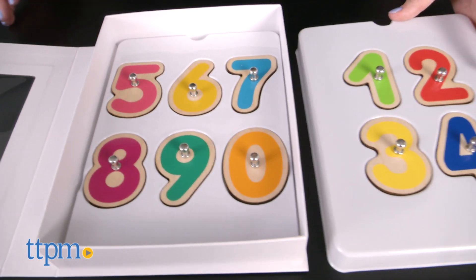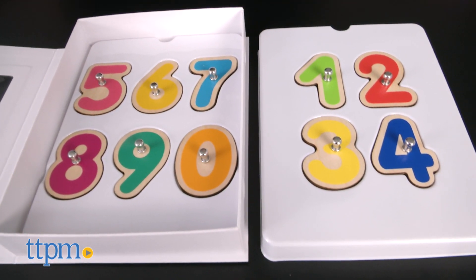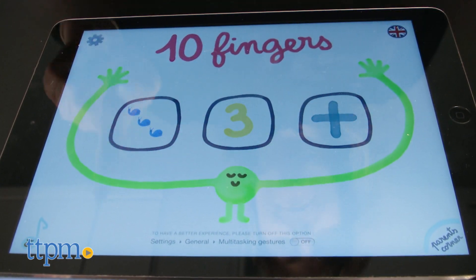The apps are available for iOS and Android tablets. You open an app, place a number on the screen, and start playing.